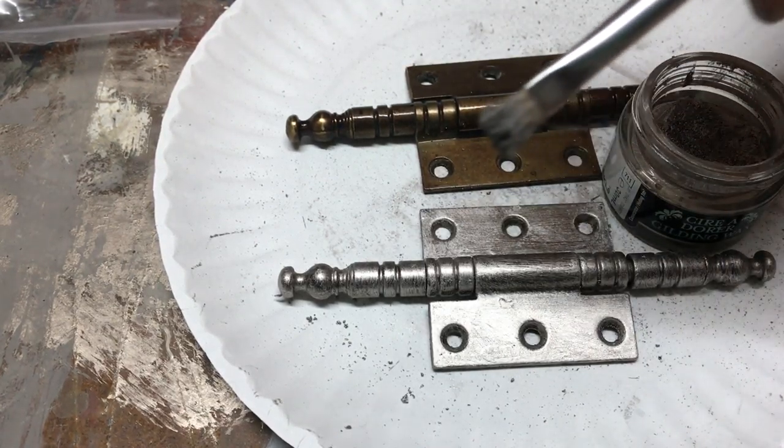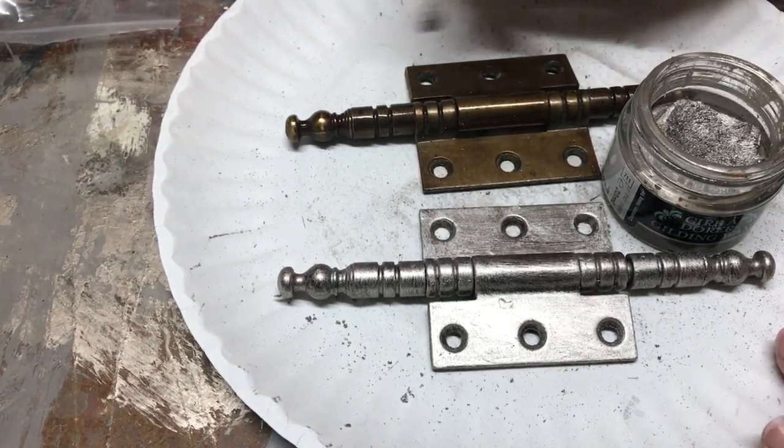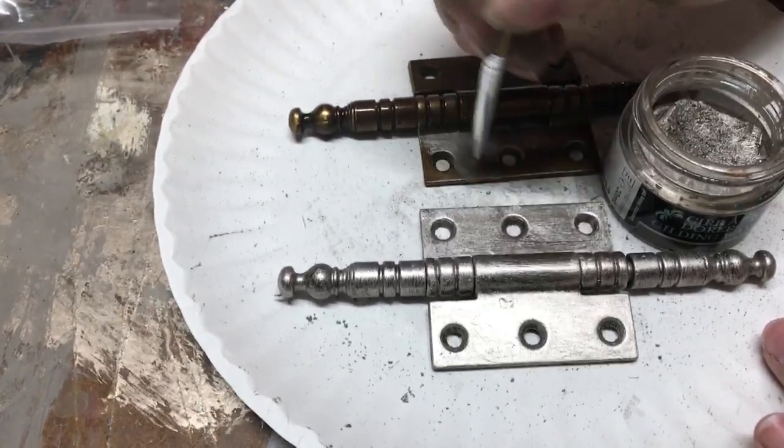So again, just get the teeniest amount on your brush and you just kind of work it around — and see how it just changes it miraculously.